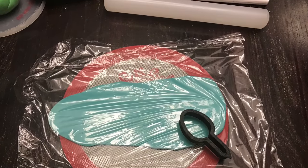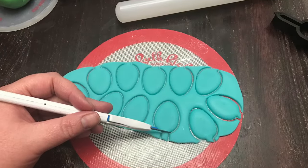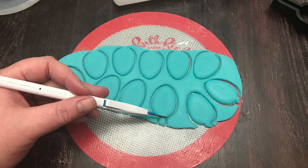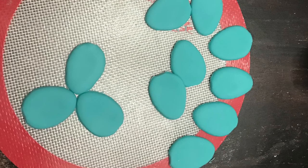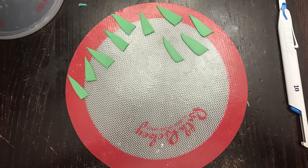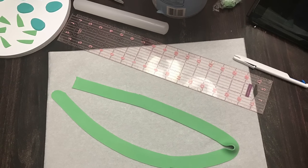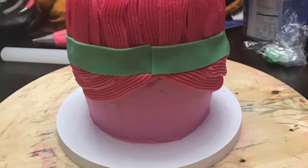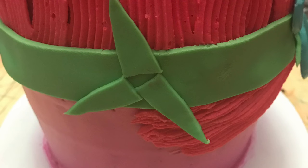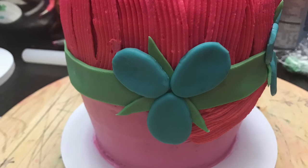Next we're going to move on to the accessories. Grab some fondant, an oval egg-shaped cutter - whatever you have on hand. Put some saran wrap and cut out three petals per flower, putting them together with the skinny parts facing in to make the flower. Cut out some random shapes for the leaves - long triangles. You'll need an inch-long, inch-wide piece of fondant for her headband; wrap that around and adhere it with some water.